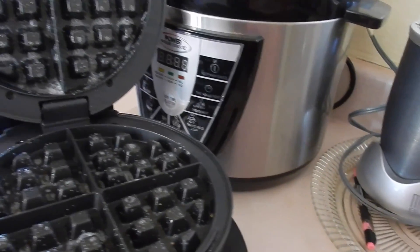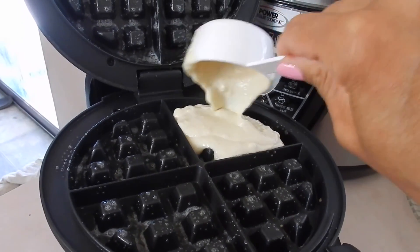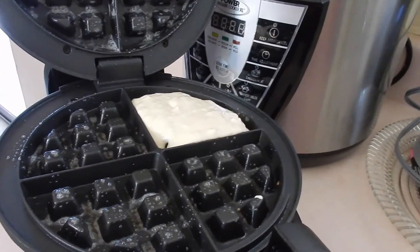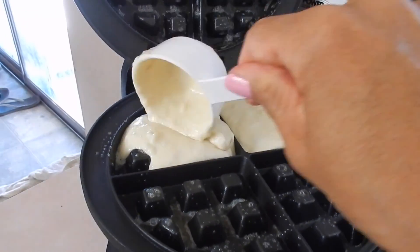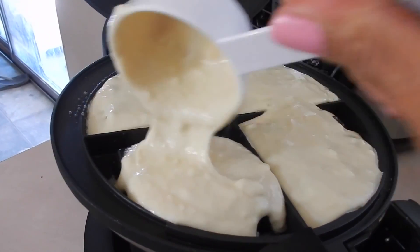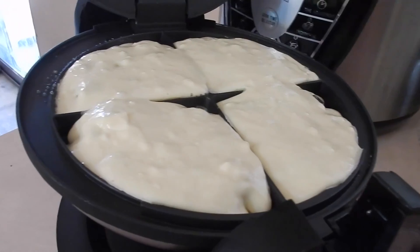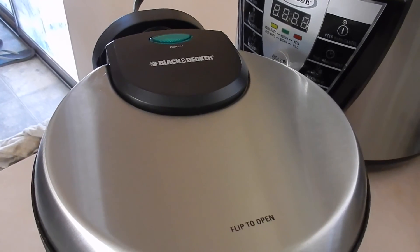So I put some butter on with a barbecue brush. This is a quarter-cup measurement that I'm measuring with to get it perfect. Close it and wait for it to be ready.